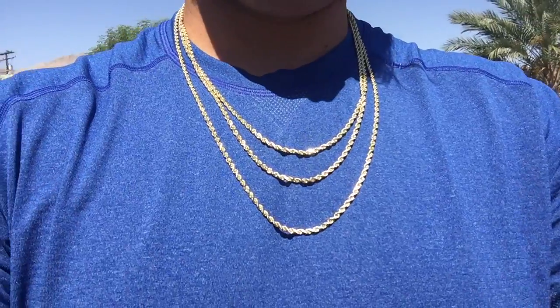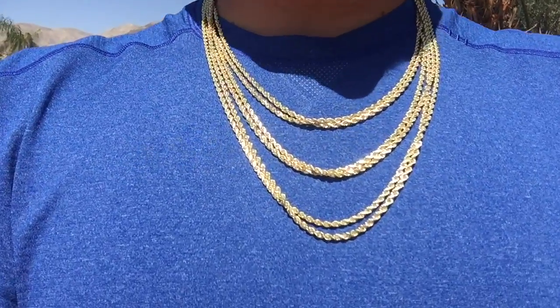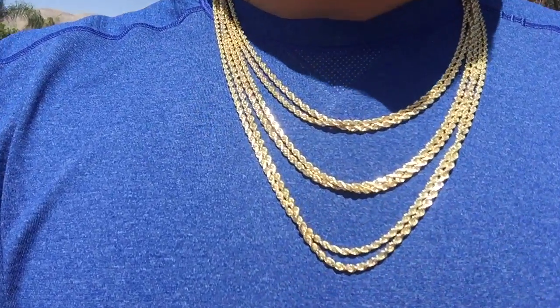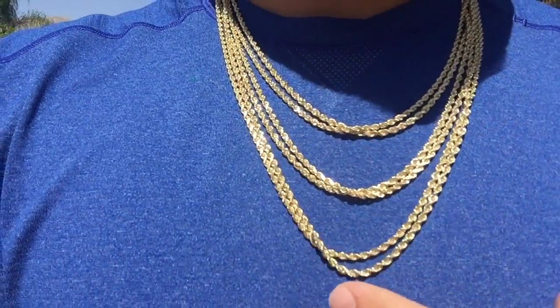Now I've got all the 2.9 and 3.2 millimeters on together so you can see the difference — hopefully you can see it. Not much of a difference when they're layered.